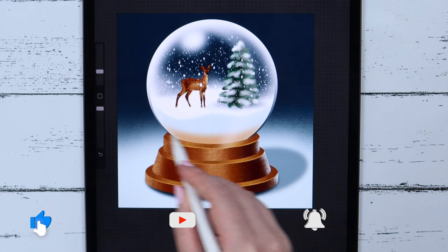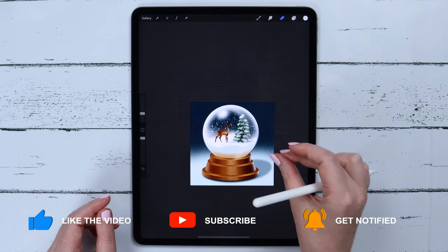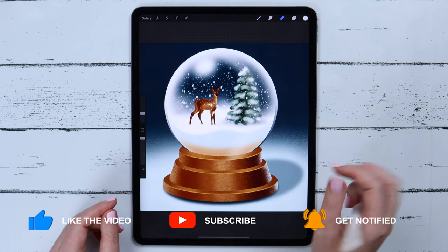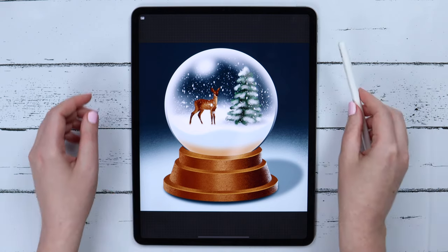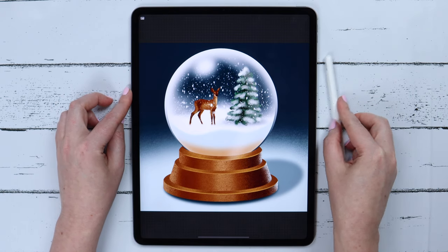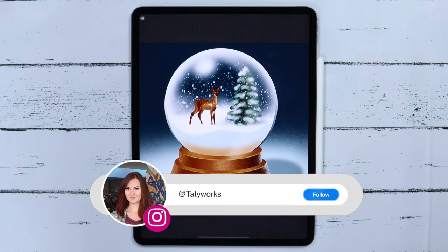Our snow globe is ready. I hope you've learned something by following this tutorial, or simply by watching it. If you would like to see more videos like this, make sure to check my playlist, subscribe, and turn notifications on. Don't forget to tag me in your Instagram post so that I can see it and feature it in my stories.